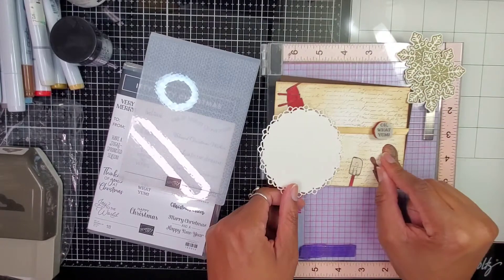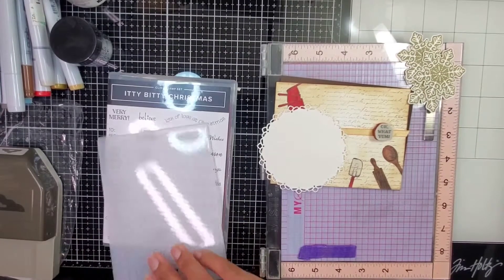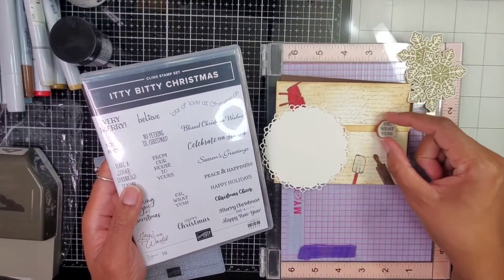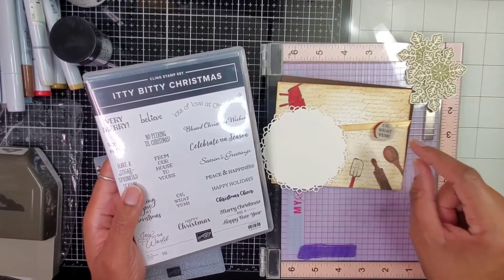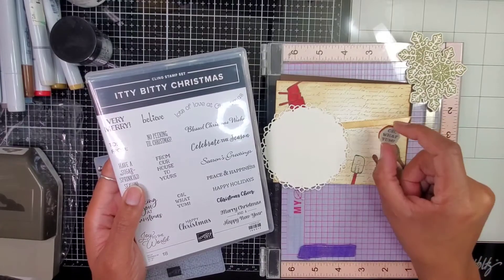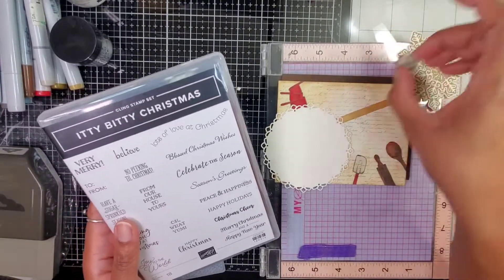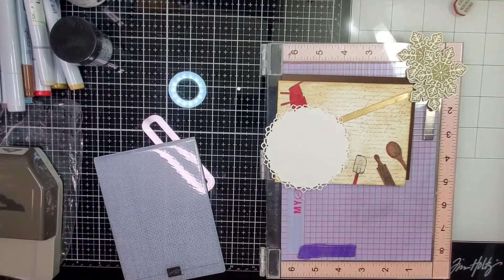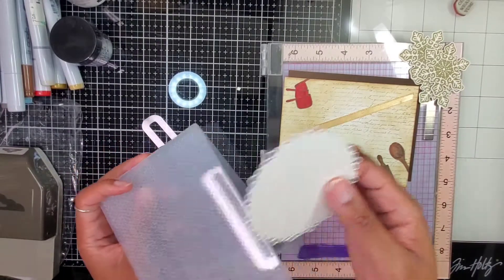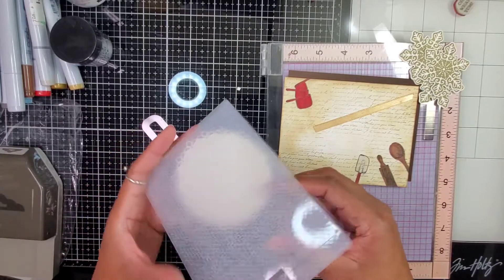I decided the perfect sentiment for this will be from the Itty Bitty Christmas set — the 'Oh What Yum!' I really love it because it's small and perfect. It doesn't hide any of the extra work I did on the sides and it just goes with the card. You see this card and you're like, 'Oh What Yum!' — yes, it looks yummy. I'm going to run this through and still need to figure out the bottom portion that the cookies are going to be sitting on top of.